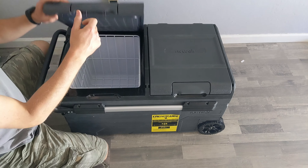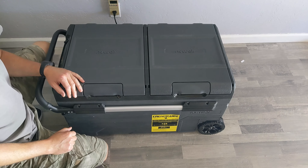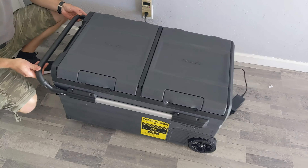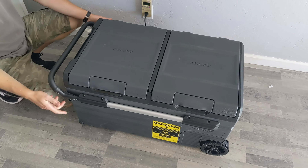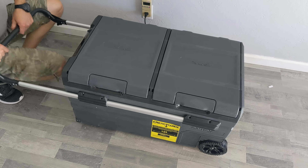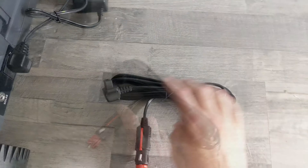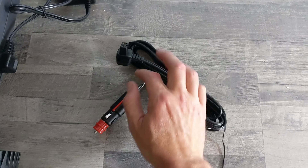You hear that noise? It just feels so solid — I really like it, like one of those fancy car doors. Obviously it has wheels so you can move it around. I also noticed it has two latches on the side; you can pull this out and now you have a handle to carry it. The normal power cord goes in at the bottom.